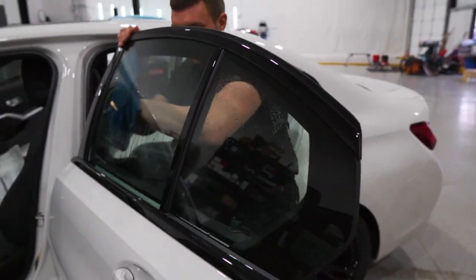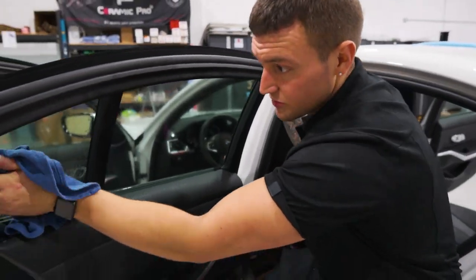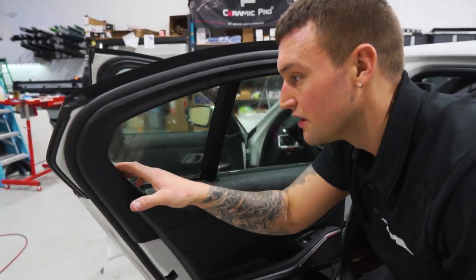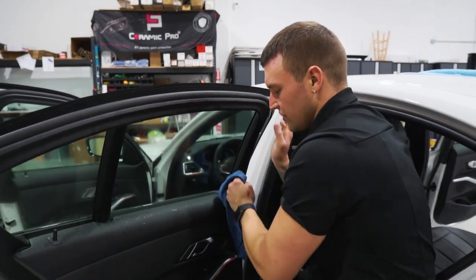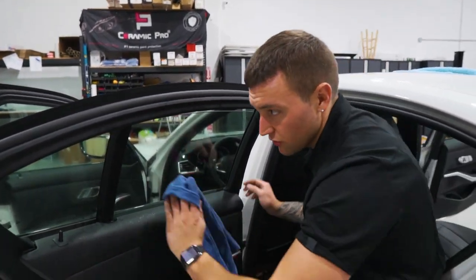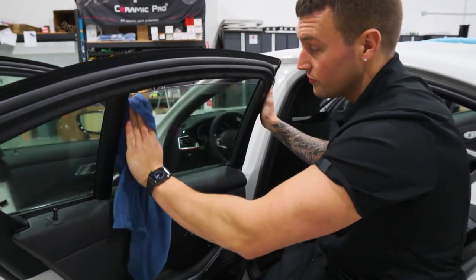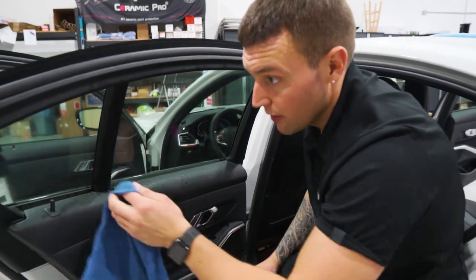You may notice that I'm not scraping the entire window and I'm going very light on it. I'm just doing one pass over the window, seeing if I feel any adhesive, then wiping the rest. This glass is kind of grabbing a razor a little if I press hard, which means the glass is very soft, so I'm being very cautious with the prep process.